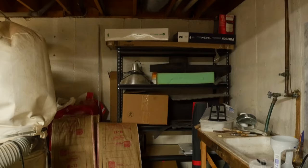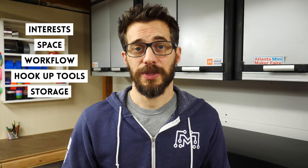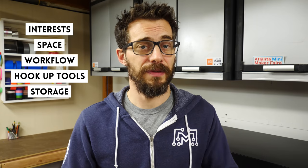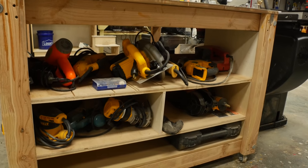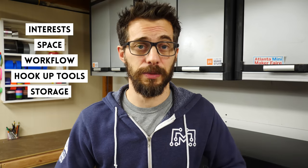Once you've broken down what you're going to store into those categories, make them accessible based on their priority. Deep storage can be hidden high above or behind other things — you don't need to get to that very often. But stuff you use daily needs to be really easy to access. Clear bins that you can label on the front and stack vertically are a great way to organize regular-use items. It's also a good idea to integrate tool storage into your furniture, and parts bins are a fantastic way to organize hardware down to a single piece.